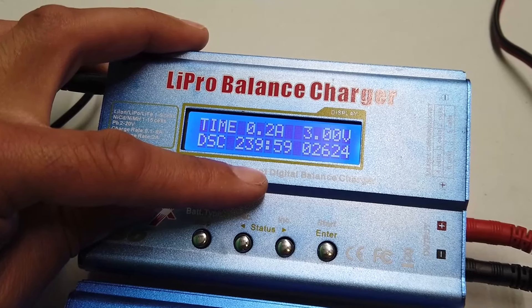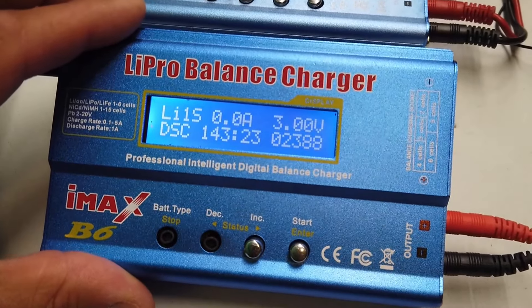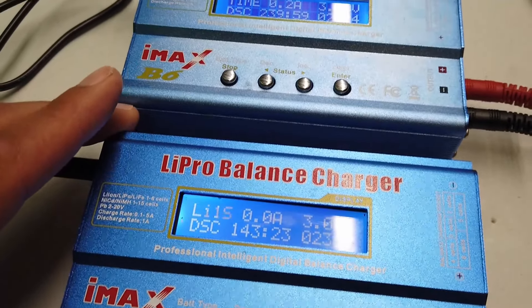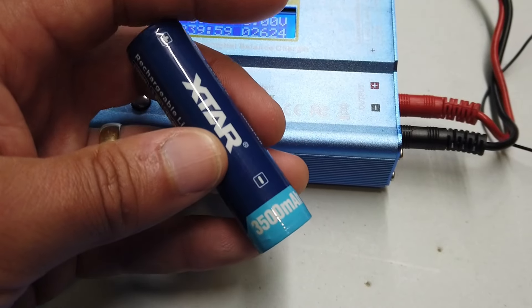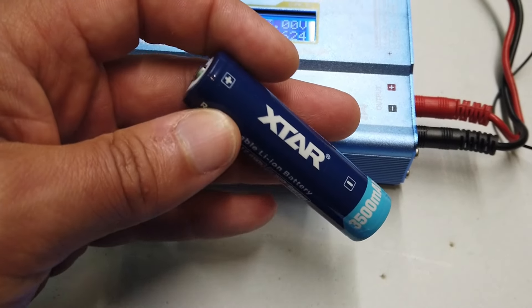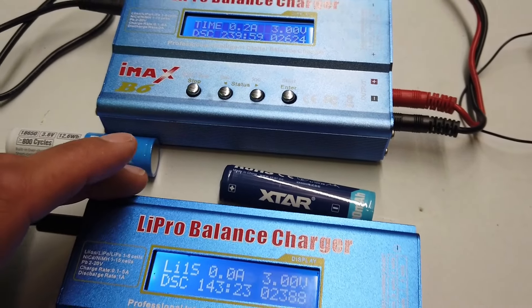So that's 2.7 amp hours for the dark blue battery and 2.4 amp hours for the light blue battery. Both of these claim to be 3,500 milliamp hours — it's written on the bottom of both — so there does appear to be a little bit of a difference between the claimed and measured capacity.